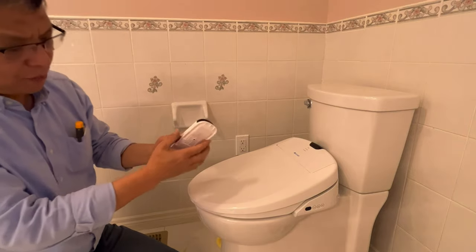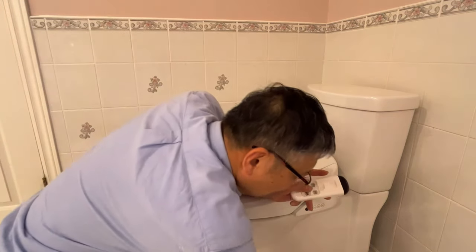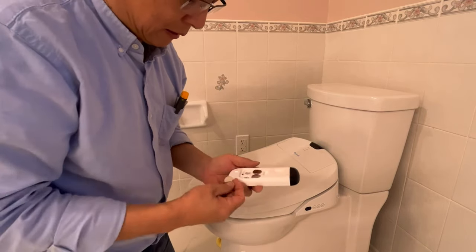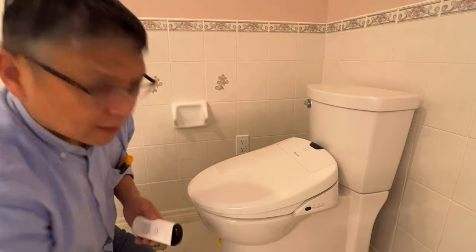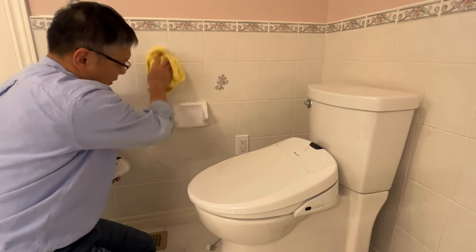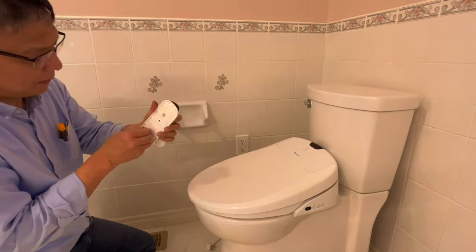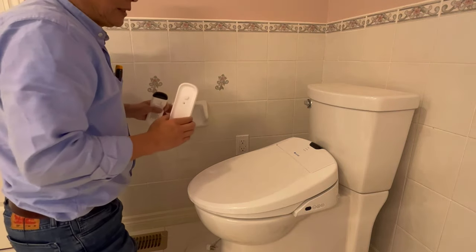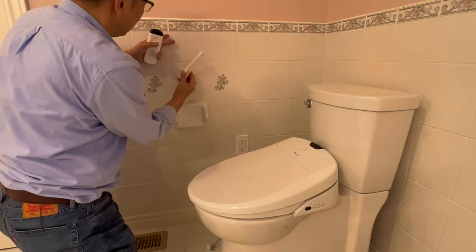So I am going to install this remote. I put the batteries in. What I like to do is install the remote holder above this toilet paper holder here. I peel off this backing. Make sure the remote holder is in easy reach when you sit on the toilet seat. I tried here — this is a good place.